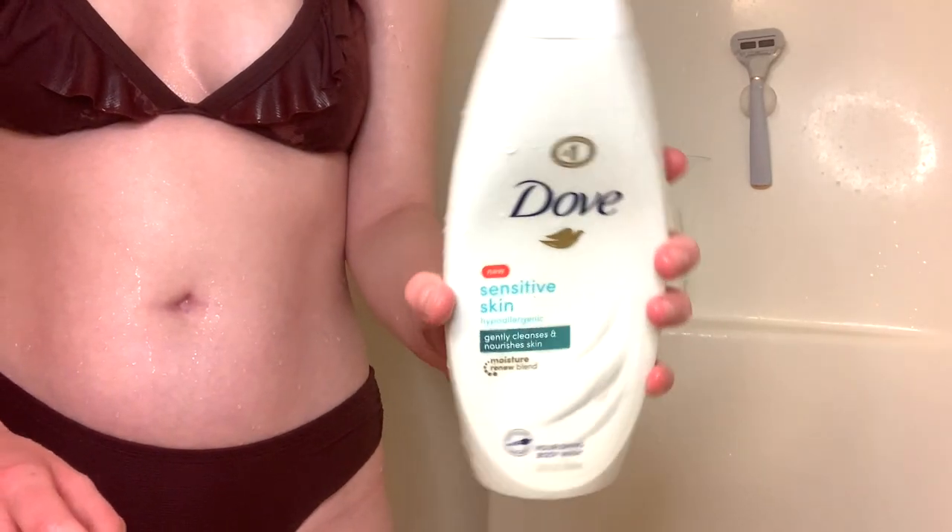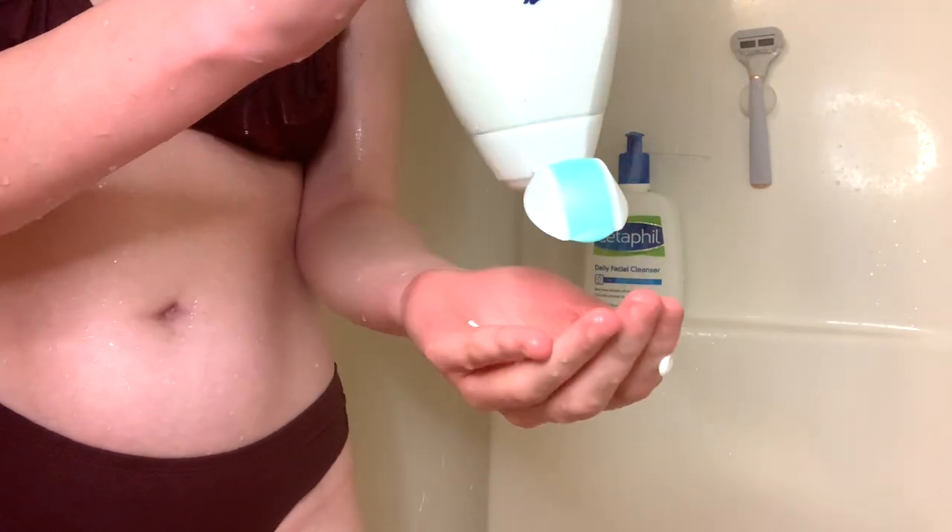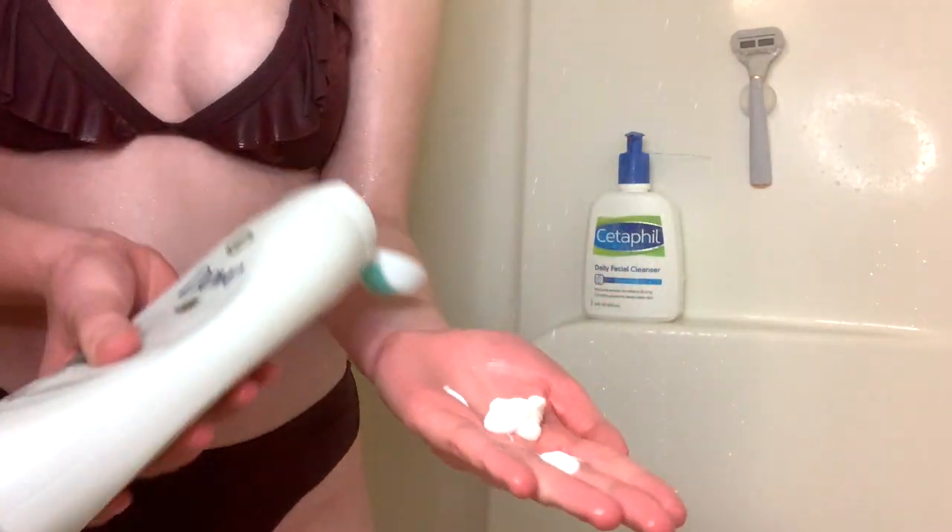So I start by taking a shower — I'm just changing out of my clothes. The first thing I do once I'm in the shower is wash my body. I just use Dove body wash, but you can use whatever you use.